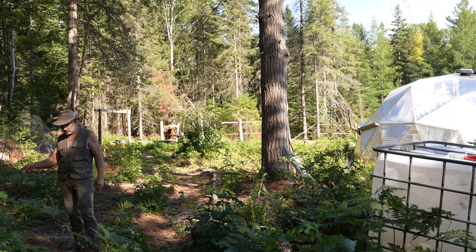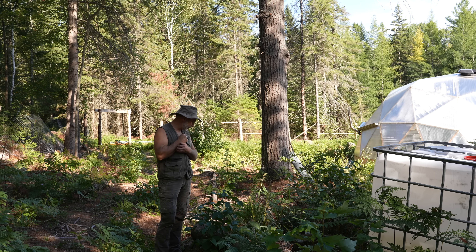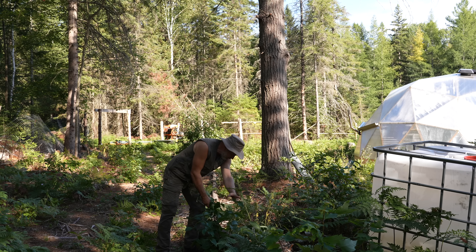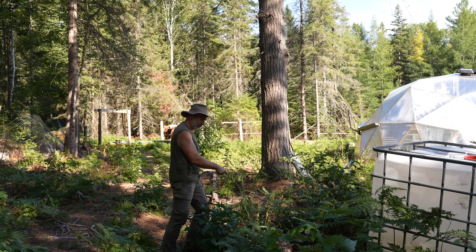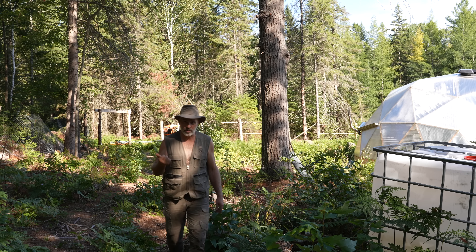I've got hostas — hostas are actually edible — so I'm trying to propagate as many as I can, taking divisions off the hostas at the other garden and buying cheap ones when they're on sale, just putting them in random places. There's one coming up here, and they do need moisture typically and less sun, but this one is doing well now that summer's heat is winding down.